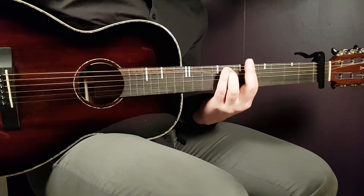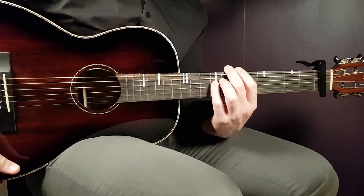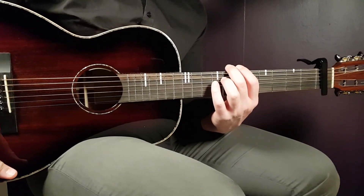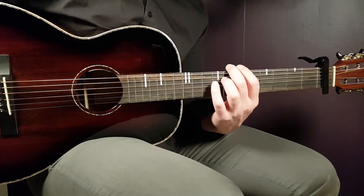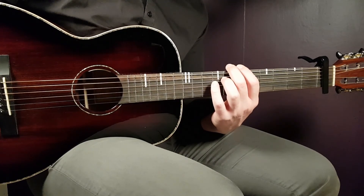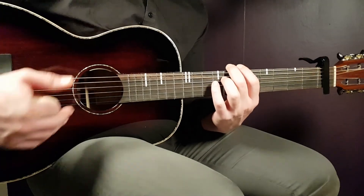That was one full round of Khalid's song Brand New. You repeat that pattern for the entire song, and that's it for this tutorial. I love this new album from Khalid — we'll see if there's more to come. See you soon, and don't forget to subscribe and keep playing!